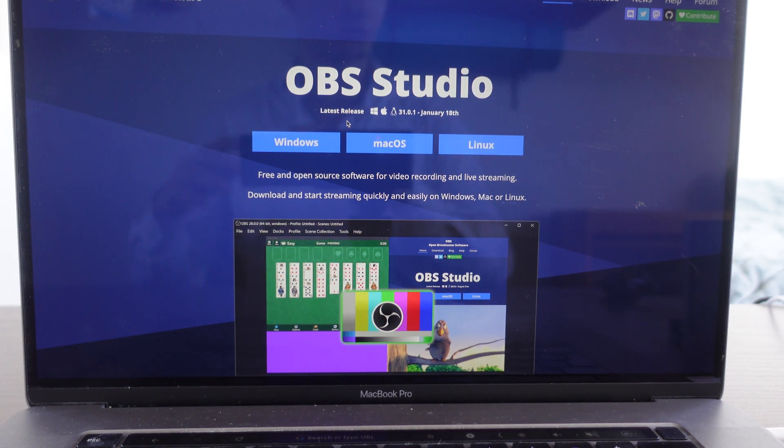In this video I'm going to show you how to connect your Nintendo Switch to a MacBook Pro.